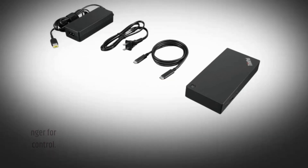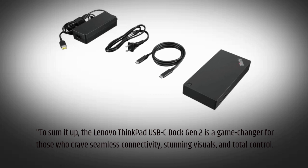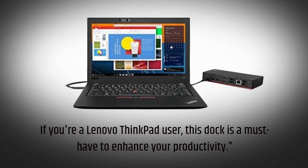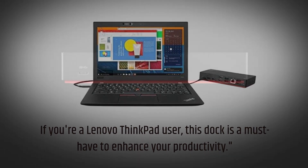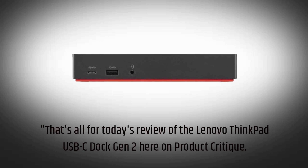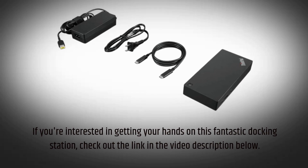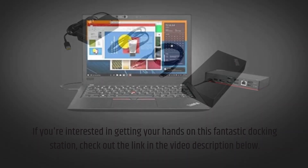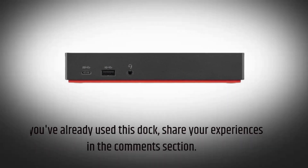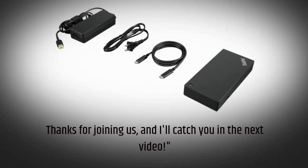To sum it up, the Lenovo ThinkPad USB-C Dock Gen 2 is a game-changer for those who crave seamless connectivity, stunning visuals, and total control. If you're a Lenovo ThinkPad user, this dock is a must-have to enhance your productivity. That's all for today's review here on Product Critique. If you're interested in getting your hands on this fantastic docking station, check out the link in the video description below. Don't forget to hit the like button and subscribe for more tech reviews. If you've already used this dock, share your experiences in the comment section. Thanks for joining us, and I'll catch you in the next video.